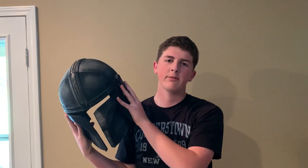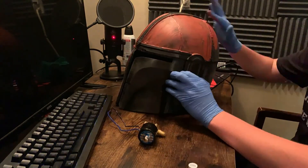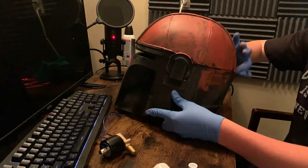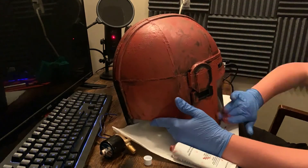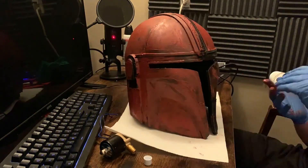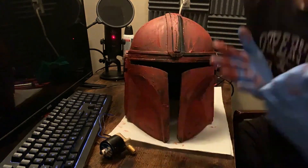And now I feel like the Black Knight from Fortnite. The next step is we're going to put this red Bondo stuff on the helmet, then spray paint it, so it should be fun. Let the records know that this next clip was meant for Instagram — it was just way too good not to put in the video.